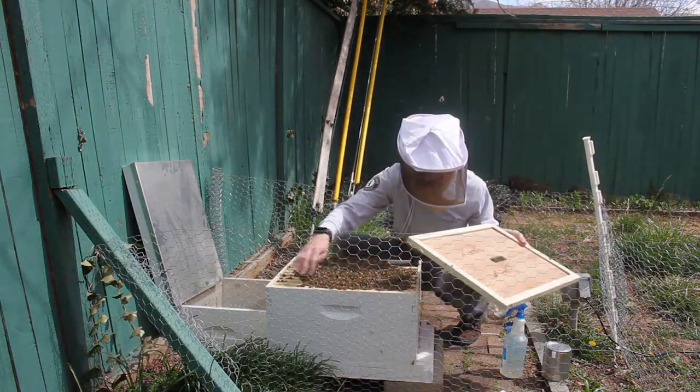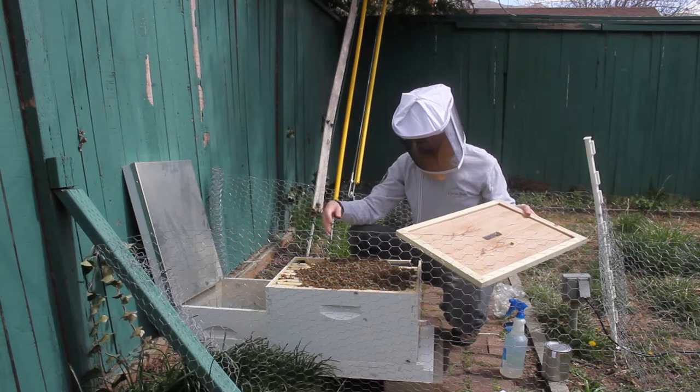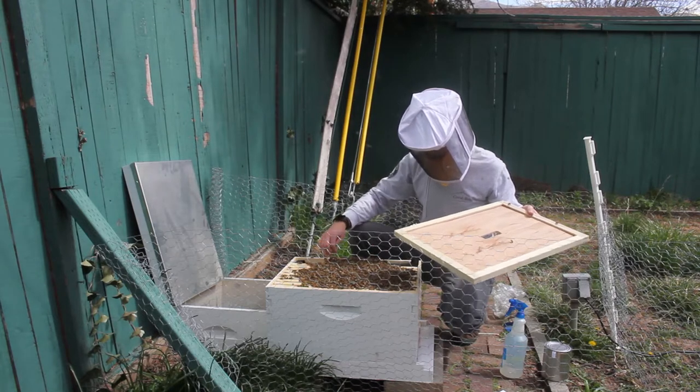You can actually see them fanning a little bit, which is to spread their pheromones so that other bees know that they're at their hive. They've already found this feeder frame.